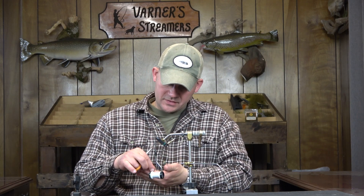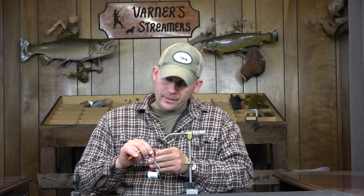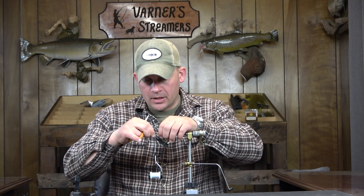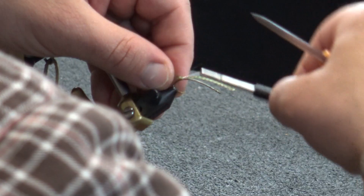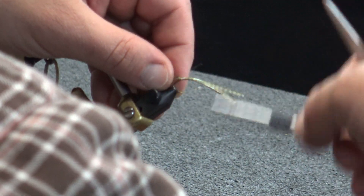This is definitely a fly to have in the box. And you're not going to be upset if you snag on a rock and bust it off. Like I said, it's a 5-minute fly and it will catch just as many fish as a 30-minute stonefly will.